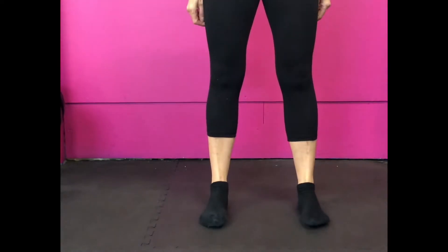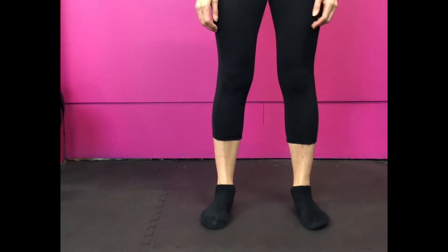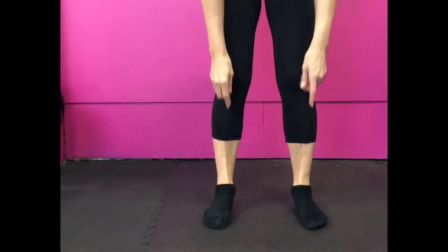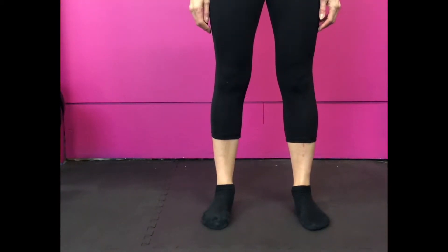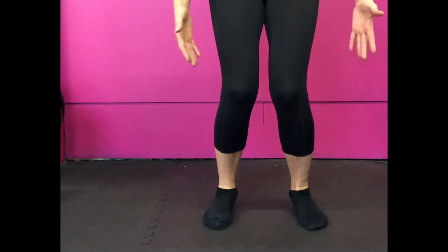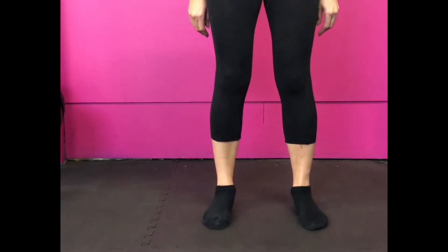What do I mean by standing on your own two feet? Well, let's have a look. Most people are completely relaxed when they stand and they carry their weight on the inside of the feet. They've got their weight in line with their toes. What happens then is, if you watch my legs, when you bend your knees, can you see how your knees come in? So the alignment is out. It's all about alignment.